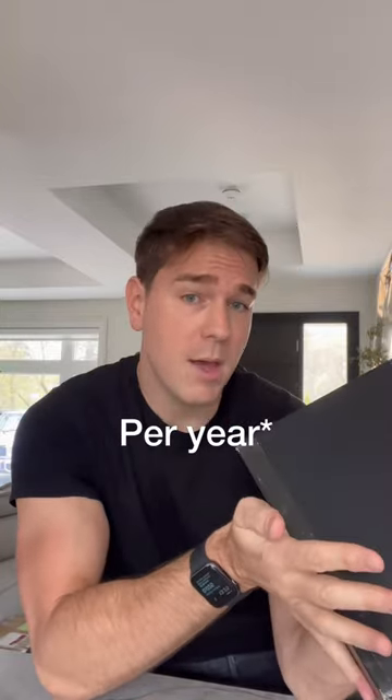This is the Black American Express card, aka the Centurion card, and I'm about to unbox it. I have been wanting this card for probably at least 10 years since my very first credit card. In order to get this card, I had to spend over a million dollars on my Platinum Amex for at least the last three years.